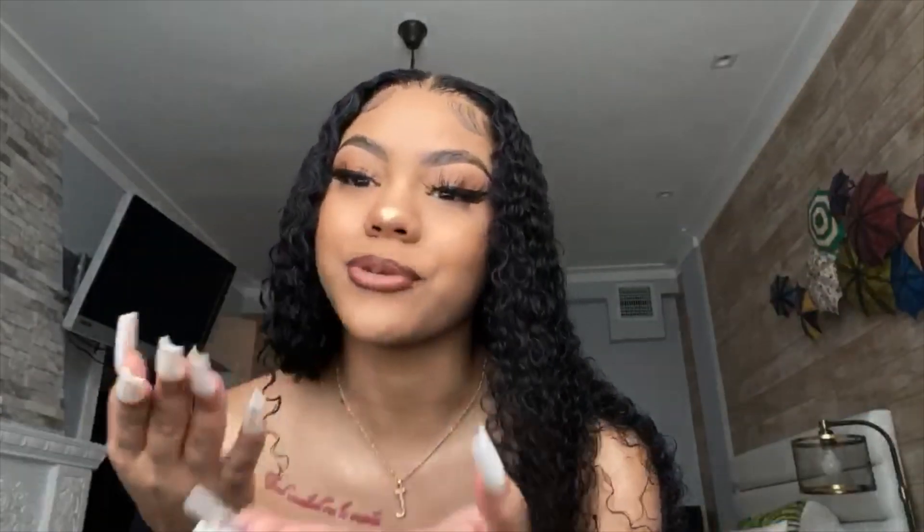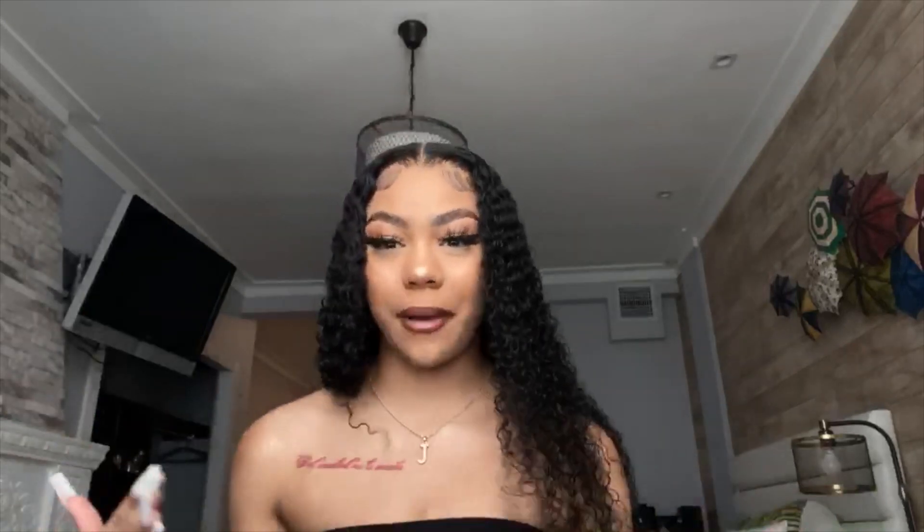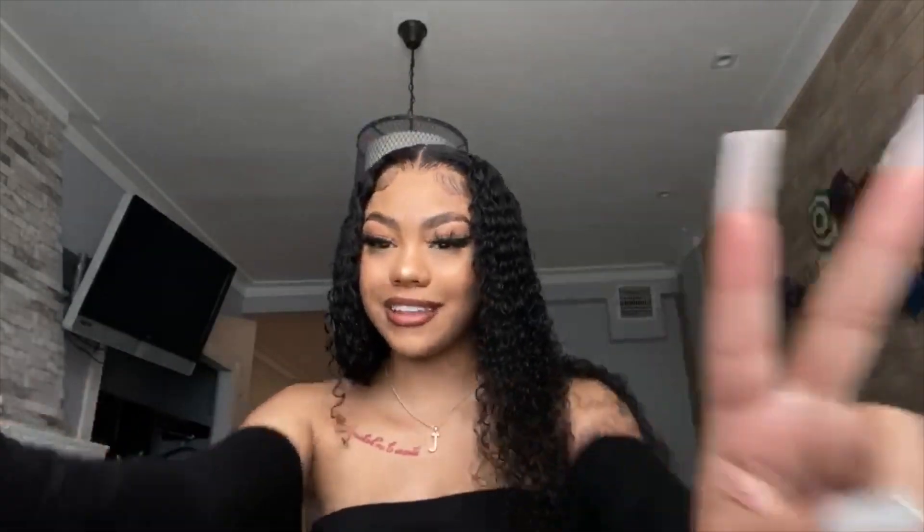Hi beautiful, I'm back to my channel. I'm sorry this is a little different, but I didn't record an intro because I thought I was gonna have time but I didn't. Keep watching — I'm gonna show how I got this whole look and you're gonna love it. It's gonna be great, thank you.